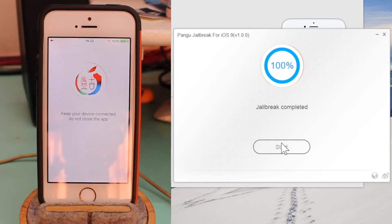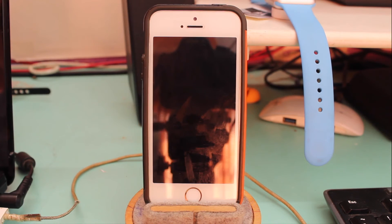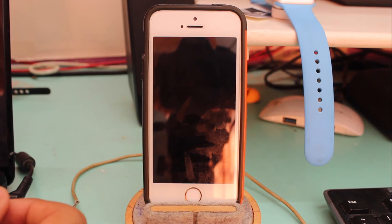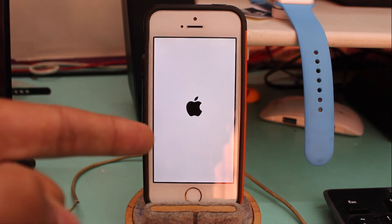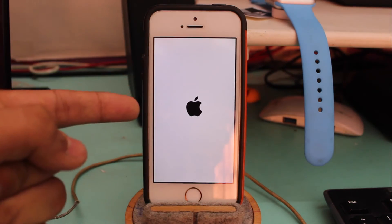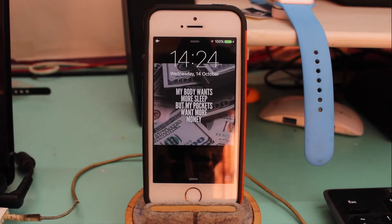It now says 'Jailbreak Completed' — congratulations, we have successfully jailbroken iOS 9, or whichever of the three iOS 9 versions you are using. The device will now do a final boot up, after which Cydia will be installed on our devices.